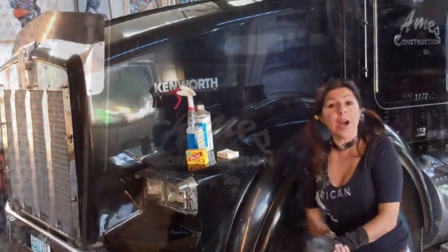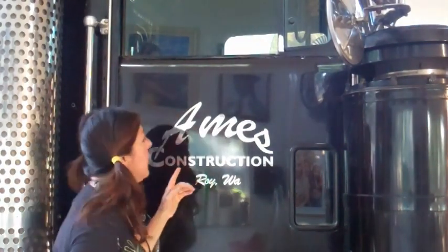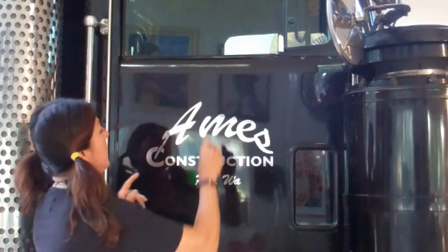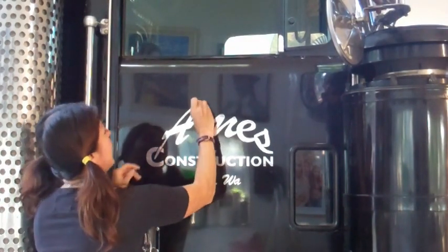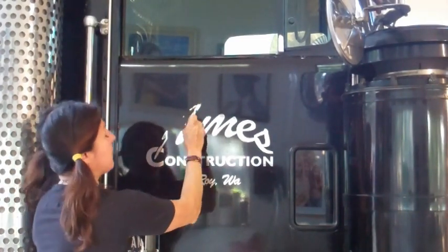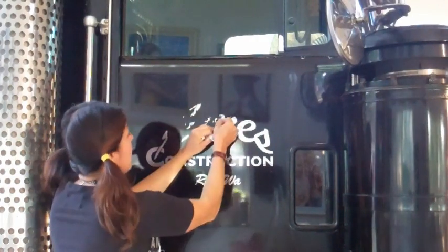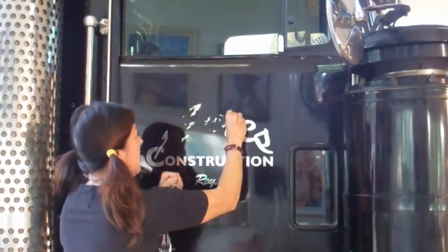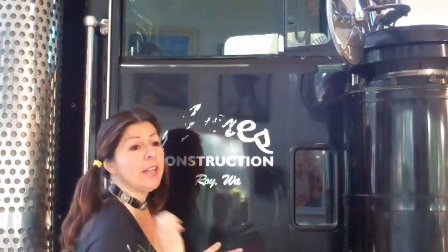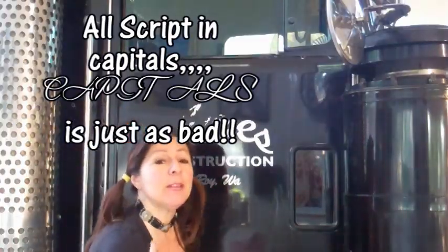Do you hear that sound? That's the sound of the letters screaming because they don't like being put in an arc like this. Never, never put a script letter in an arc — it is just so unnatural. Don't do that, very bad. I'm taking this old lettering off. Look at this cheap vinyl. No script lettering in an arc. You could go like this, that's okay, but don't do this. Very bad.